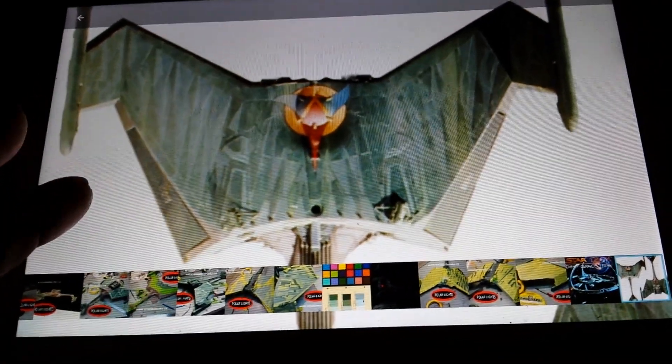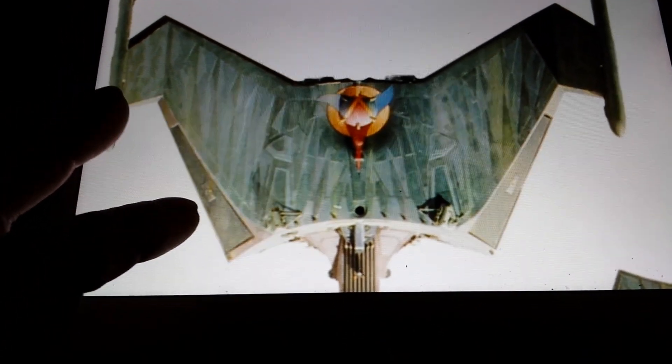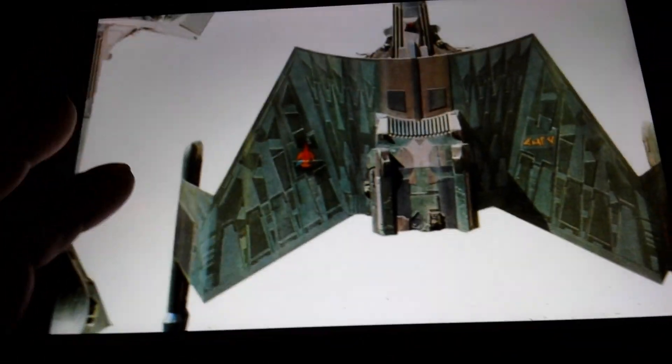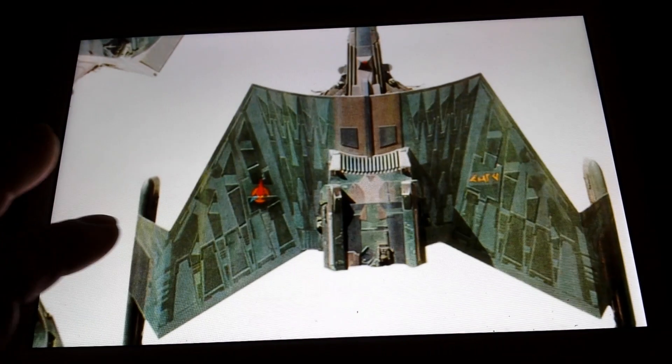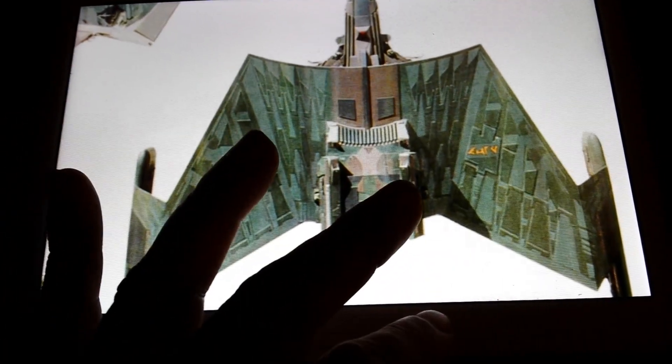That weathering and brighter green color is easy to do with chalks. I just wanted to show you these pictures in comparison — this is a lot easier to tell. These colors are pretty close to what I'm going with, so we're going to show you another picture now.